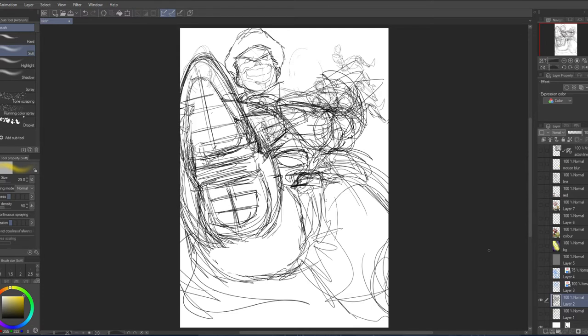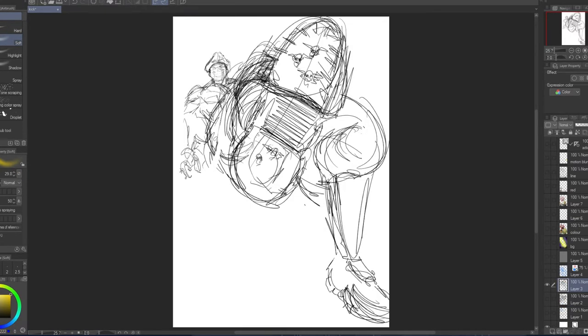I didn't do a bison last week because I spoke about how to draw the Marvel way, so I thought let's do two bisons this week. I started drawing an M. Bison with the idea of doing him doing a scissors kick — one of his special moves — and I wanted his feet to be super big.